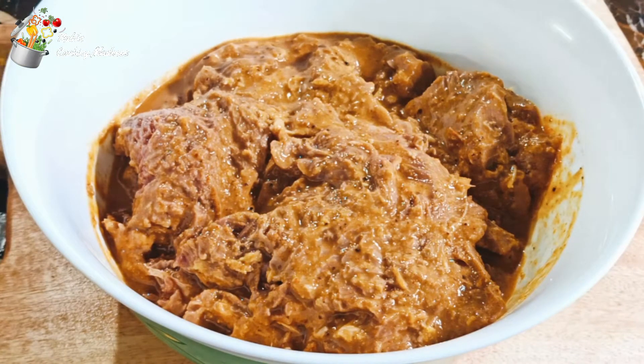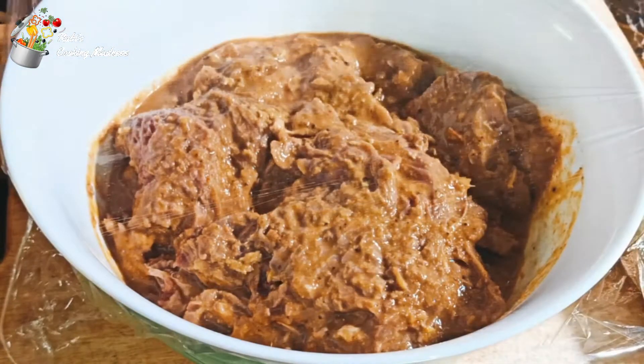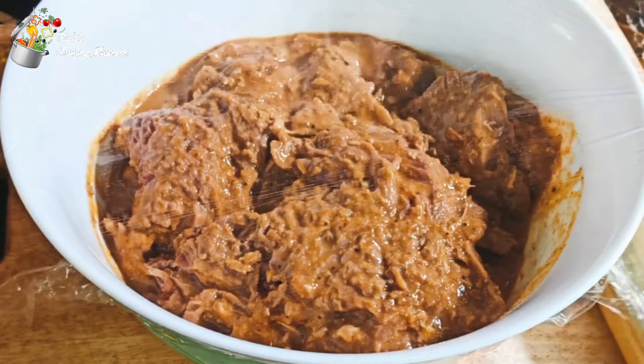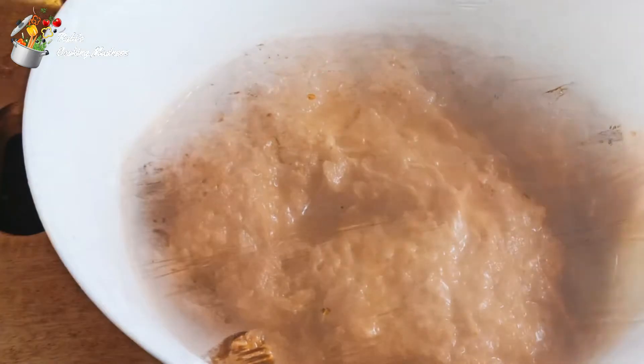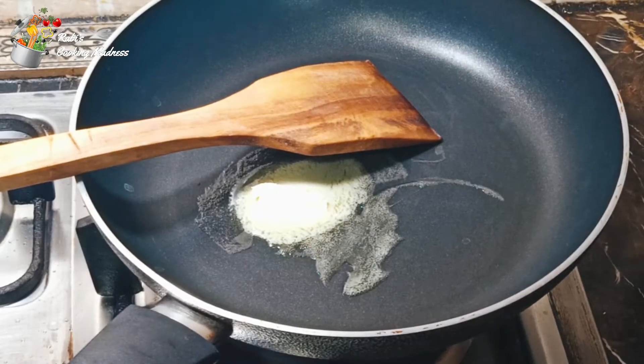First of all, I will cover it with the sheet. Then I will put it in the fridge for marinating. I have put the sheet for 3 hours. It has been marinated. The masala is good. Let's go to the next step.